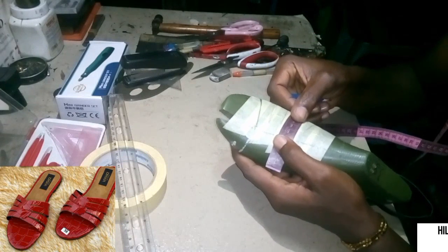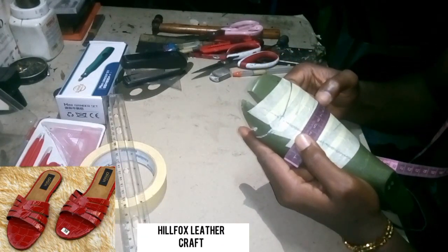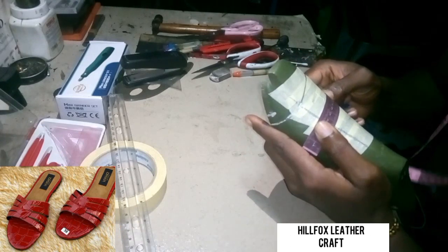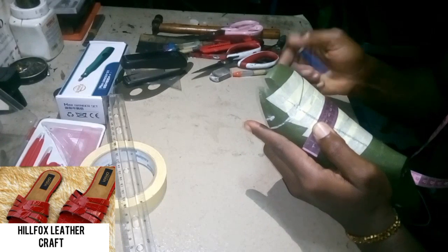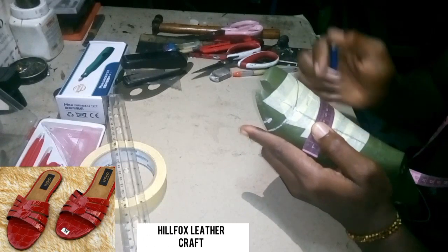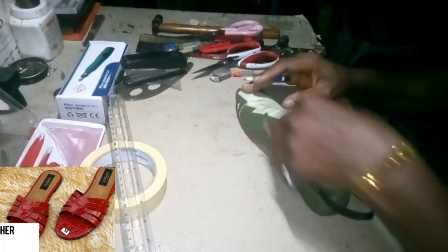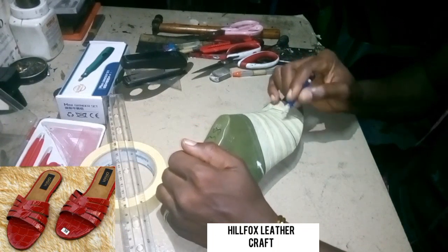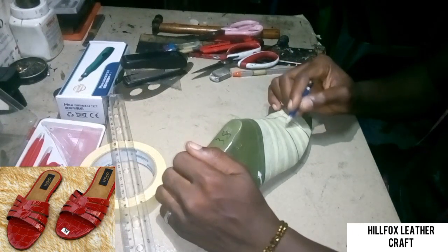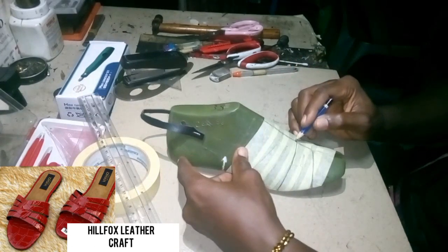I'll run my tape from the one inch measurement down to the 1.7 inch measurement and then I will join the boot line or the boot measurements together.